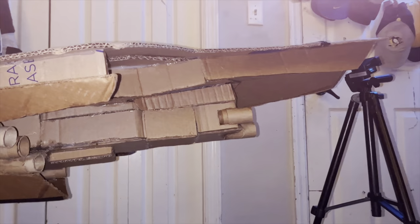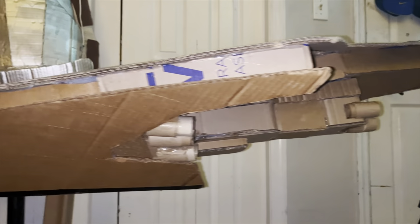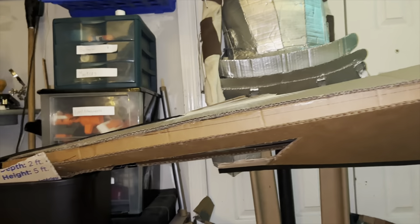Hello everybody, welcome back to the workshop. Today we're going to be starting part one of this two-part Super Star Destroyer build. This build is massive so I'm just going to get right into the building process.